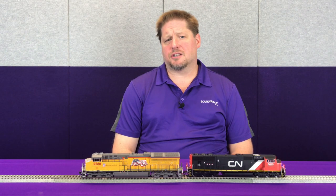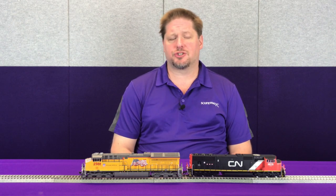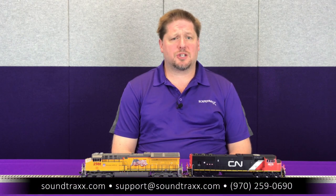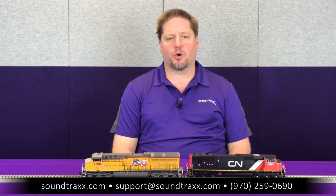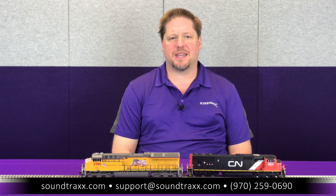So now you can see how to add a little bit more realism to your railroad operations. For more information, please visit our website at soundtracks.com and be sure to check out the steam and diesel users guide for explicit instructions on how to set up everything we've talked about today. If you have any questions, feel free to call our support department anytime or email us at support@soundtracks.com and we'll help you out any way we can.